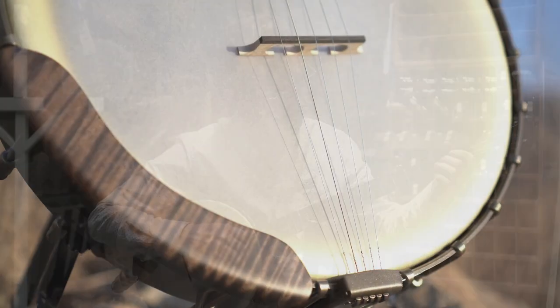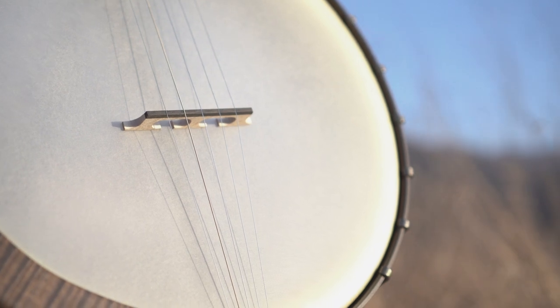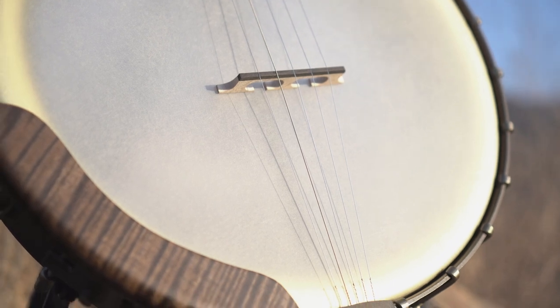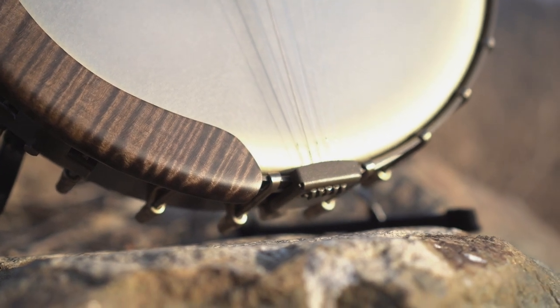The brass Dobson tone ring glows from behind the Renaissance head, which itself sits on a thinner wall, violin grade maple ring. The knotless tailpiece tops off the setup to produce a classic old-time tone.